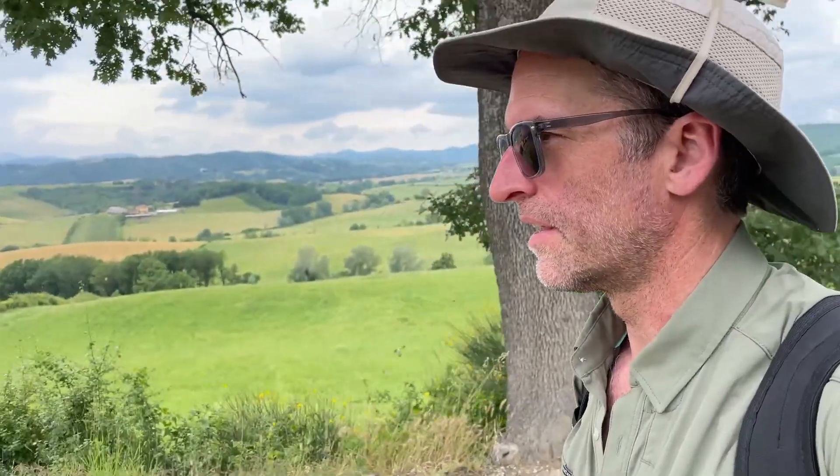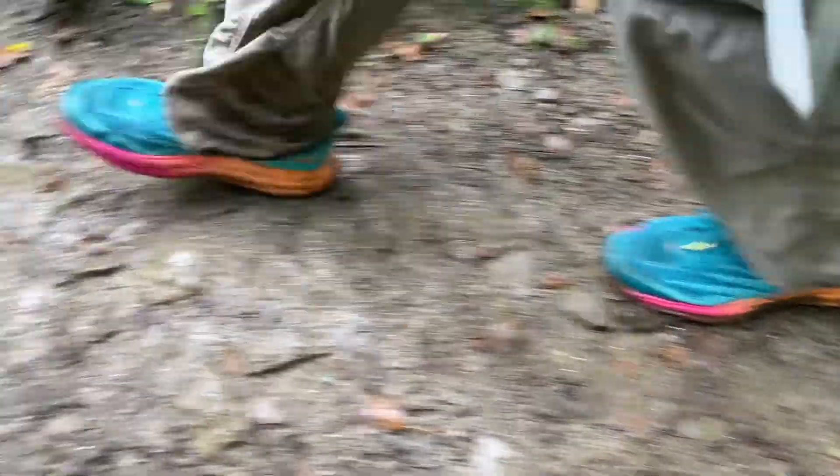The bad news: they have no built-in stability system. Your foot is elevated on a platform with no additional stability. I found them to be unstable on technical terrain. On occasion, my foot felt like it was sliding off the side of the shoe.